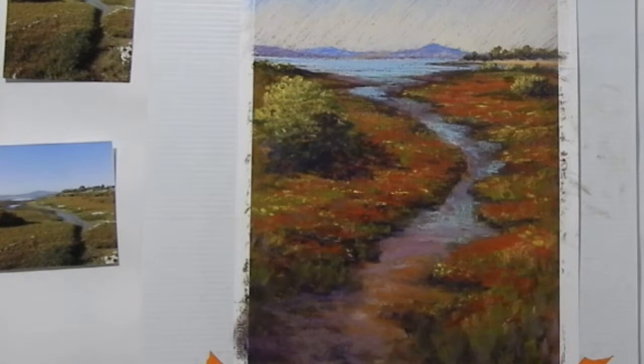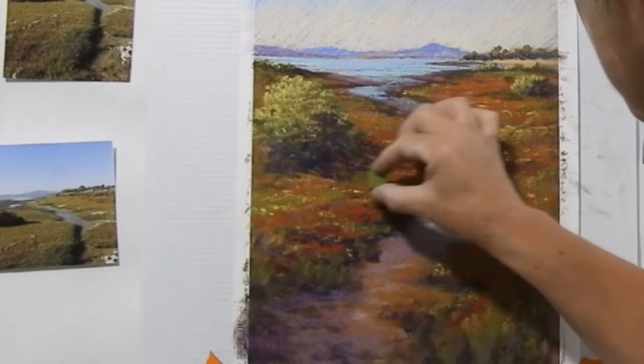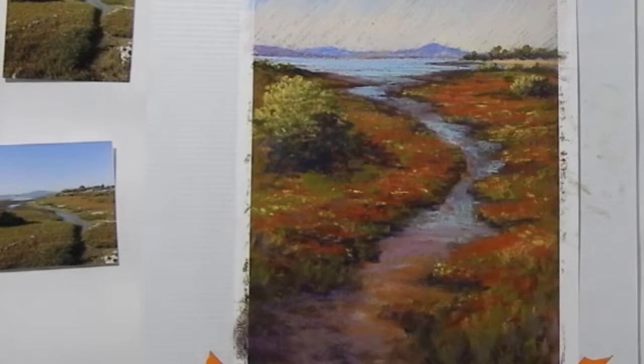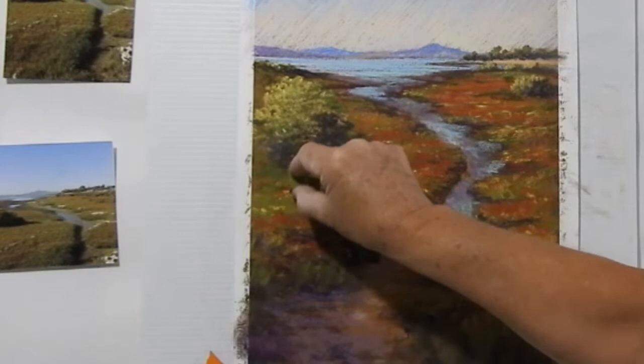Now the other thing I didn't really like as I reviewed it was this area here. I don't like the way that shadow is going — I want to have a bit more of a hump of grass there. So what I'm going to do is just grass that area up and make it a little bit lighter, so that the shadow has a bit more form and is actually coming from the base of the shrub there.